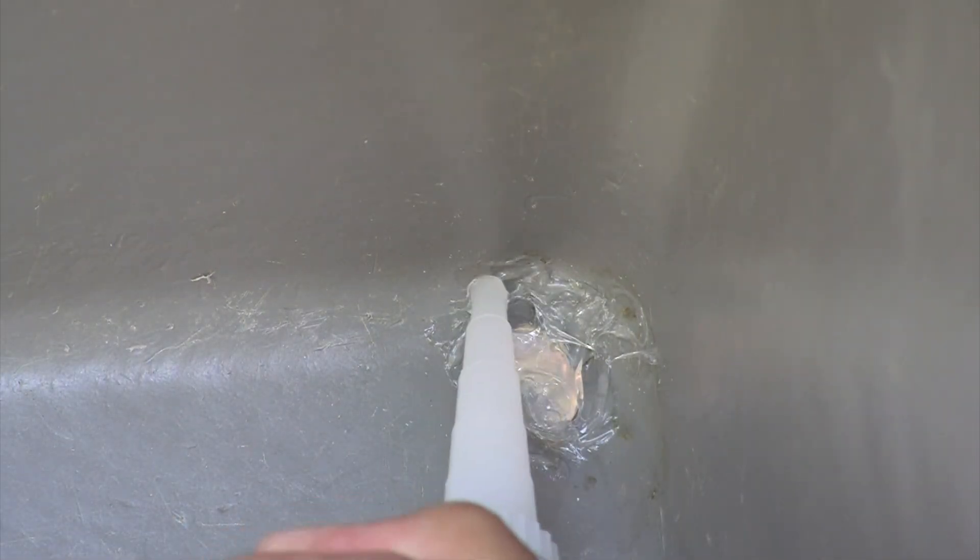Then apply the silicone all over it. Hope it can seal all the leaking area. The hot glue already dried — hot and solid.